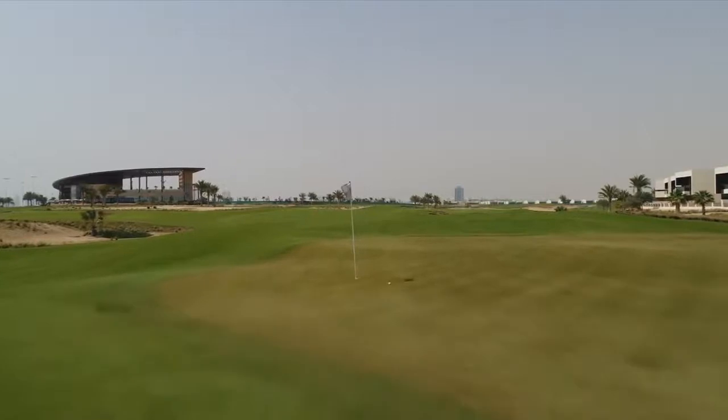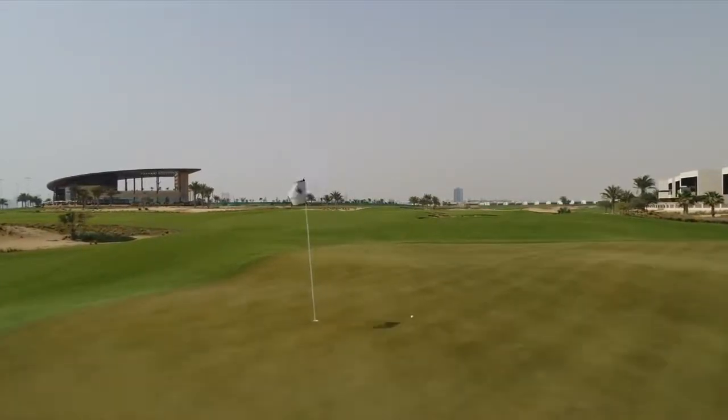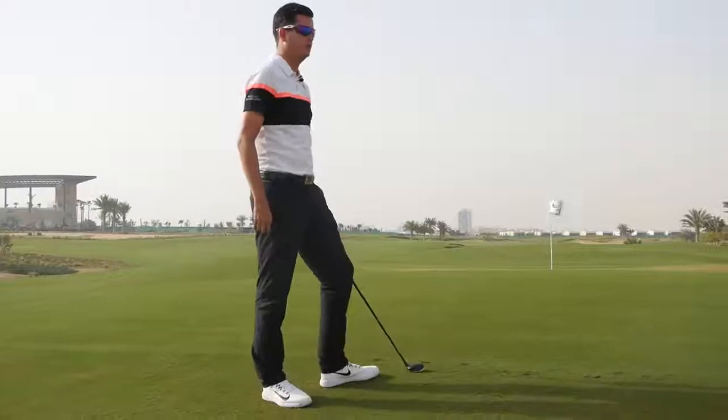As you can see, an even smaller swing than we had with the chip and run. The club's always under control. We're just visualising that starting point and the ball rolling towards the hole using the contours.